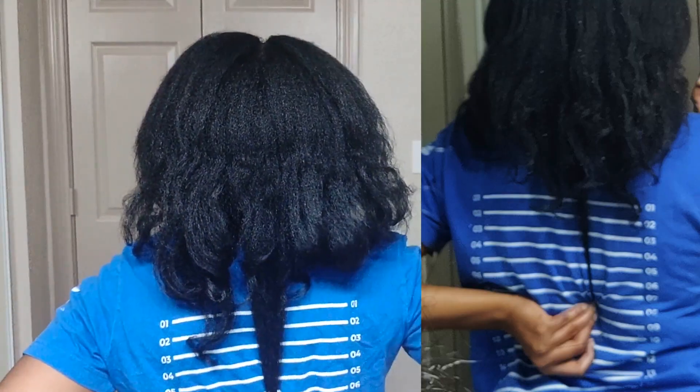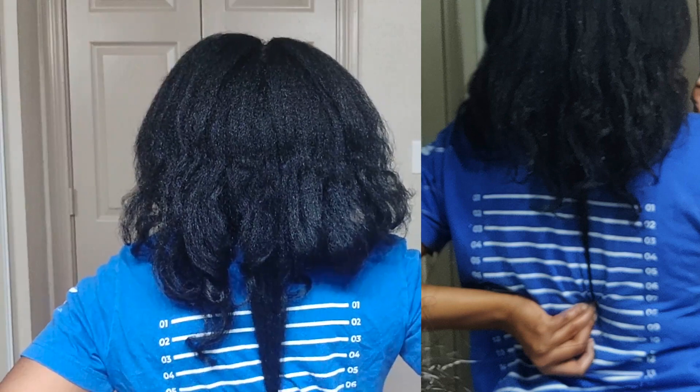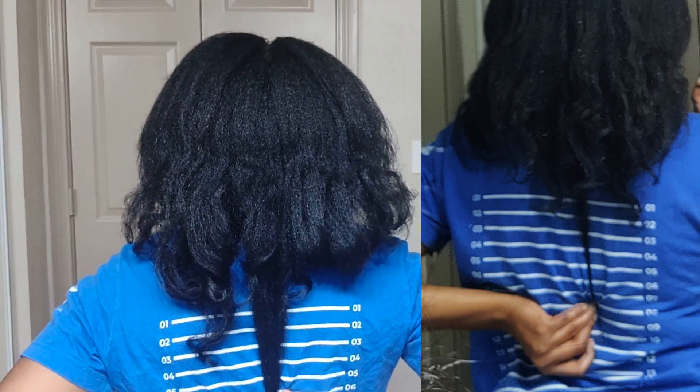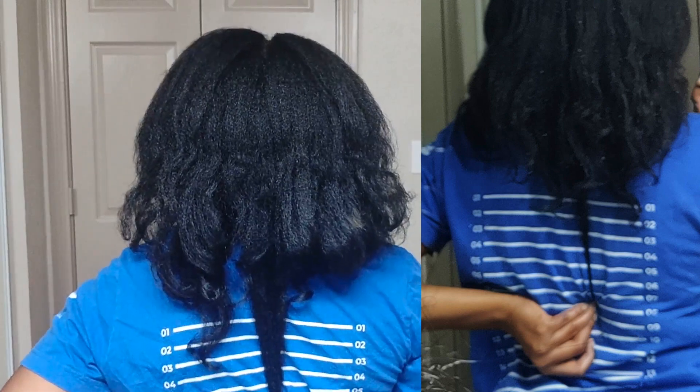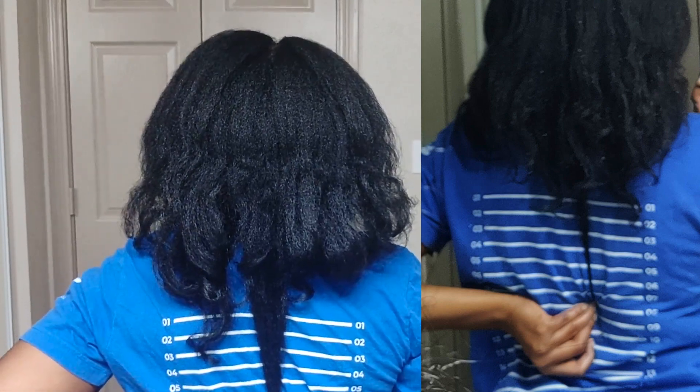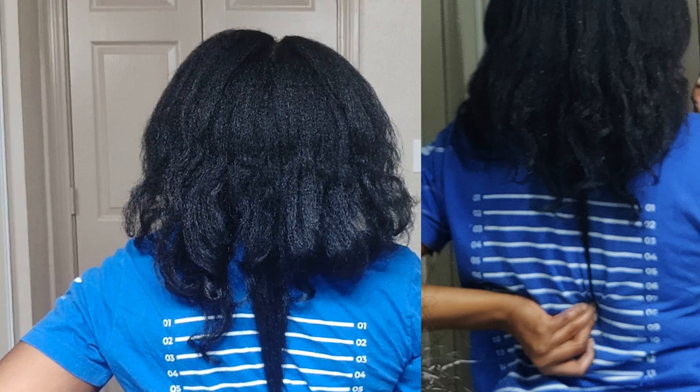So I'm going to do a pull-down in the back. My bra strap is right here — this is the underneath of my bra strap, top, underneath. So the longest piece is slightly underneath my bra strap.